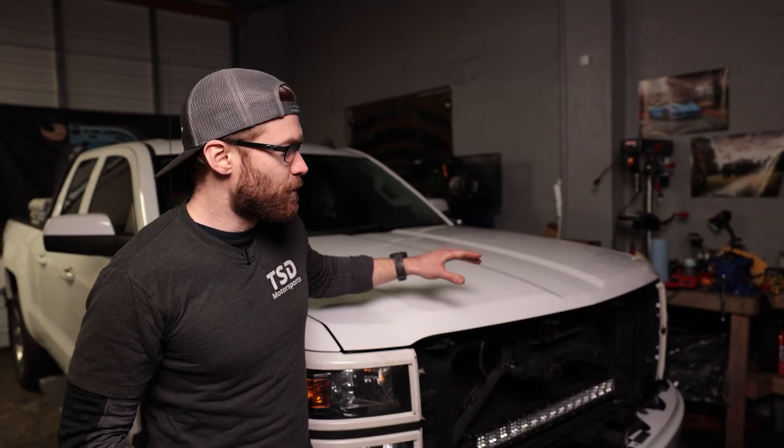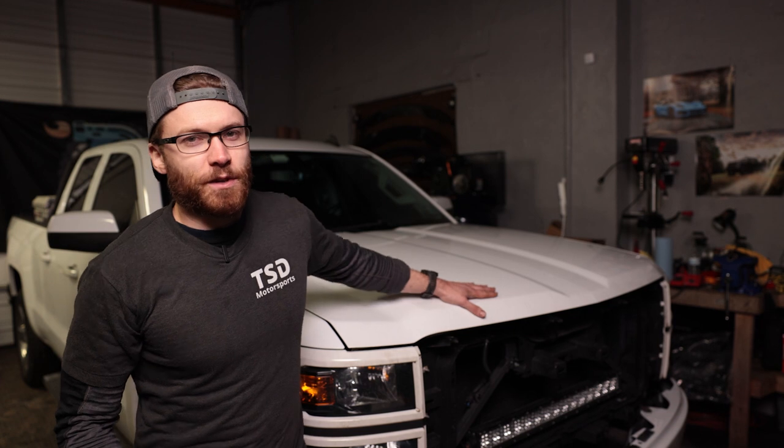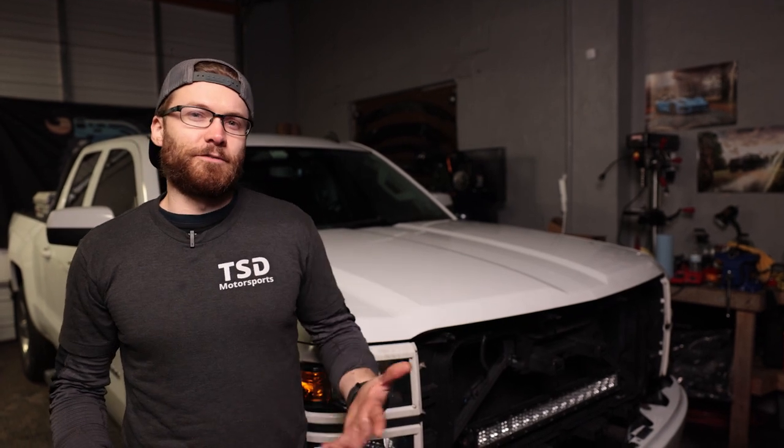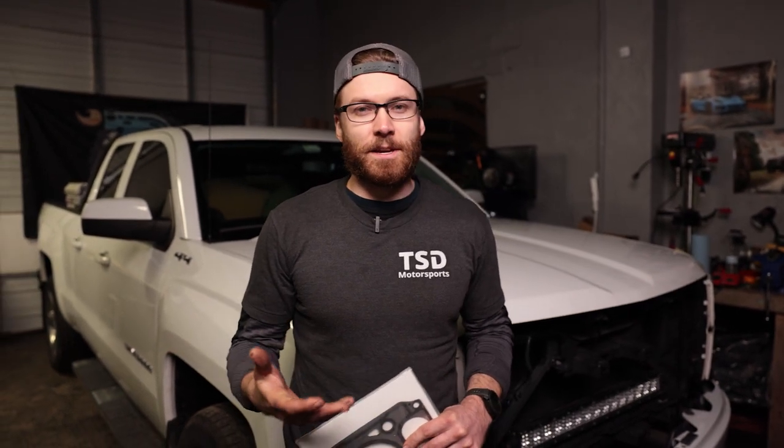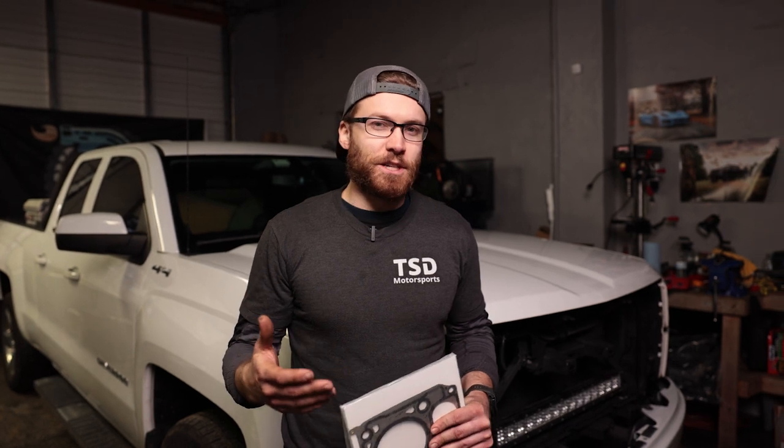During the process of doing the DoD AFM delete on this truck, we've received a lot of feedback from you guys — comments, Instagram messages, Facebook messages — and we really appreciate all that engagement. It's really cool knowing that something we did is being helpful to so many people. I apologize to those I haven't always been able to respond to quickly. We do get a lot of messages, so we appreciate your patience.